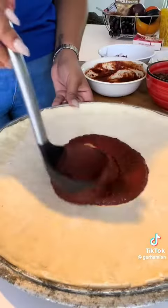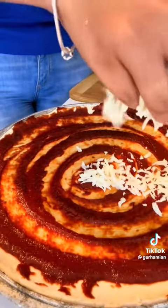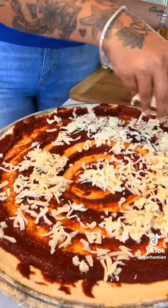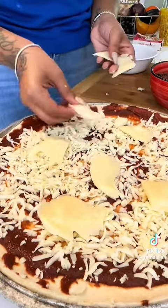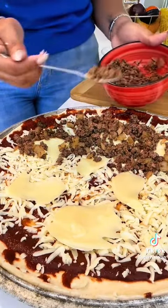After rolling out the dough, I'm adding the pizza sauce, then the mozzarella cheese. I added a lot of cheese because I love a good cheesy pizza. I even added some provolone cheese — I really wanted it super cheesy.